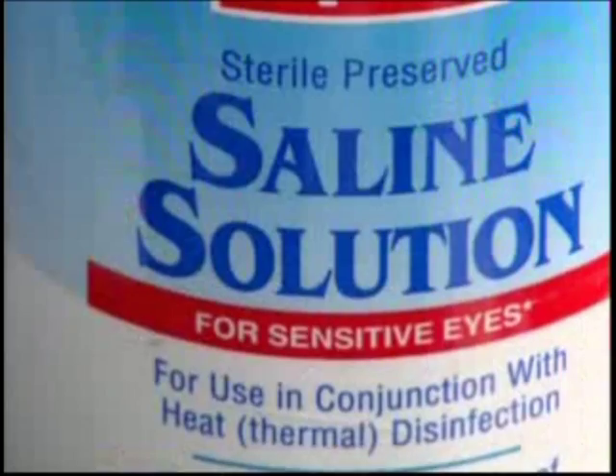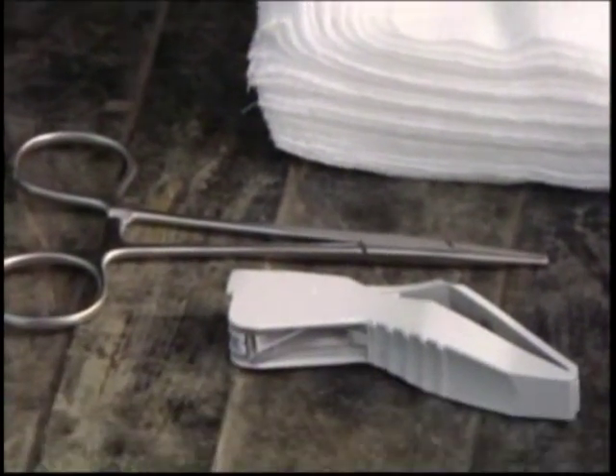Keep your kit basic with items that allow you to flush wounds, stabilize injuries, and to bandage your dog if needed. This is one piece of equipment that you hope you never have to use, but if you do it can be a lifesaver in the field.